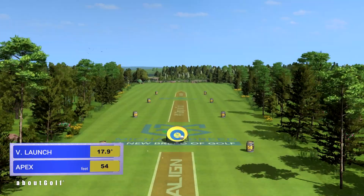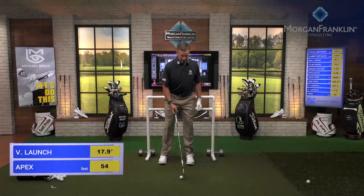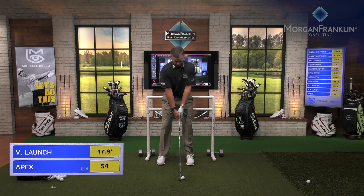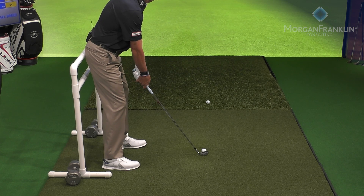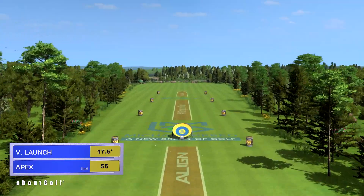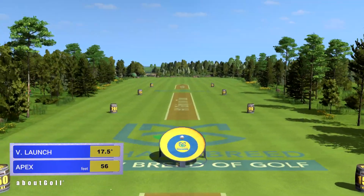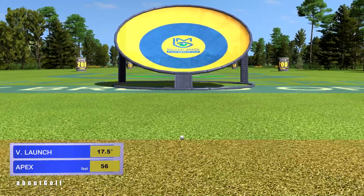That one: 17.9 degrees, 54-foot apex. Let's keep going — 17.5 degrees. The consistency I'm getting in these shots: 17.5, 17.9, 17.3.